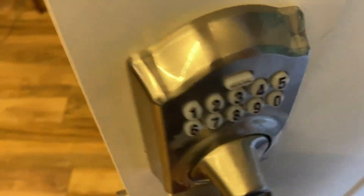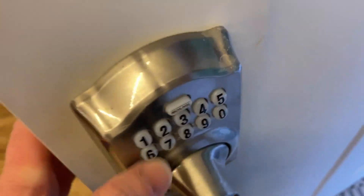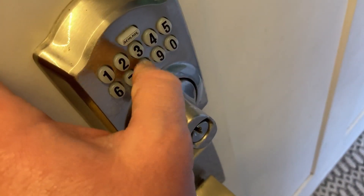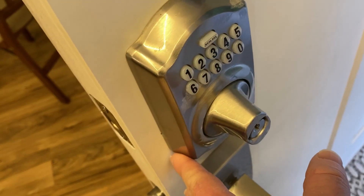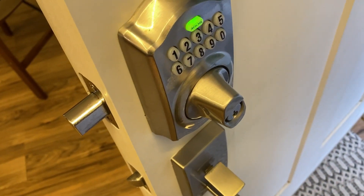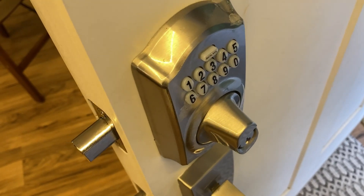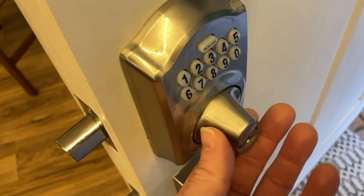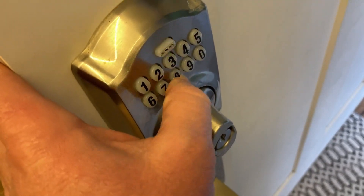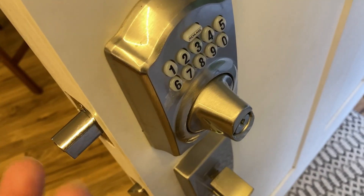Now when I leave, let me show you from the inside so you see what actually happens. I'll type in my code, then I can lock it. So I've locked the door, I walk away, and that's it. I come home — oh look, I can't open it. So I enter my code and now I can open it.